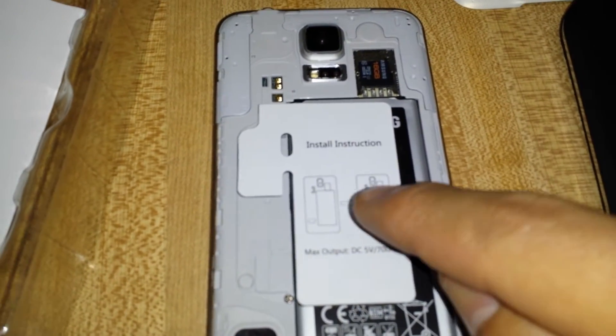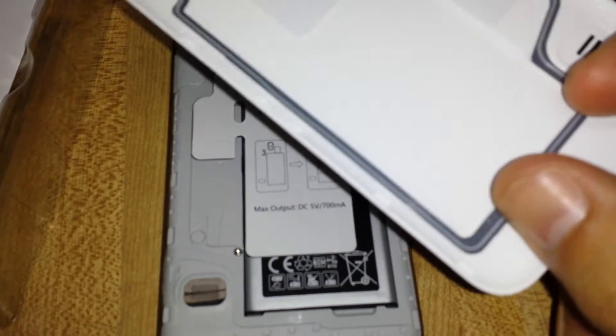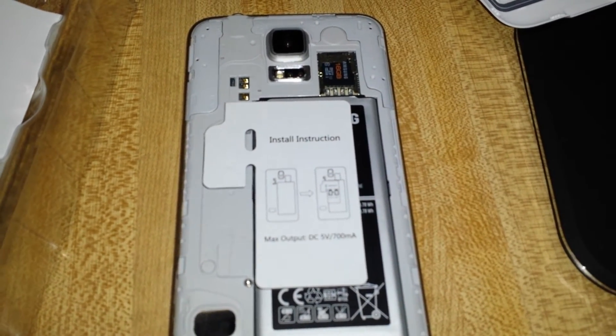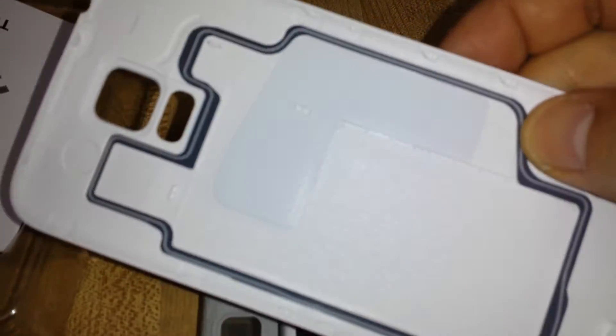A great thing too is that your phone will still be water resistant. Because the rubber outline here still goes over it, so even if your phone is in the water, it's still going to be protected by this waterproof seal.